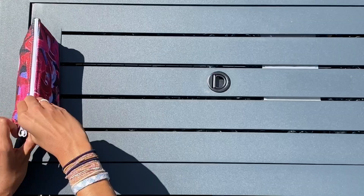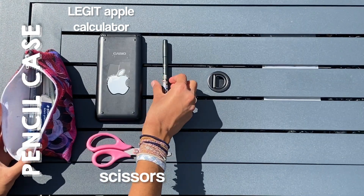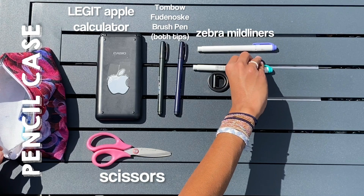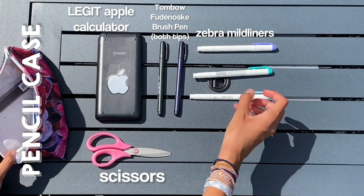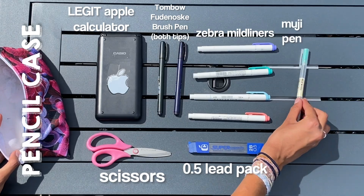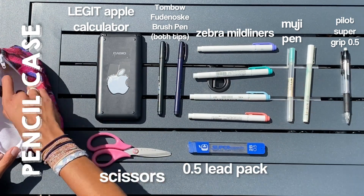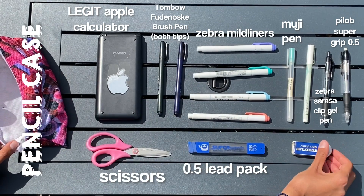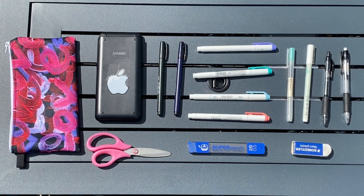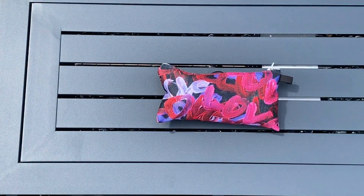So let's open this guy up. In my pencil case I have an Apple calculator, some scissors, the Tombow Fudenosuke soft tip and hard tip brush pens. I also have four Zebra Mildliners because I'm taking four courses this semester — a purple one, a teal one, a blue one, and a coral pink. I have a super long 0.5 lead, a Muji pen, a Pilot Super Grip 0.5 lead pencil, an off-brand gel pen, a Zebra Sarasa clip gel pen, and a Staedtler eraser. This is like my holy grail — I don't want to carry a ridiculous amount of stationery, and this is just perfect for me this year.